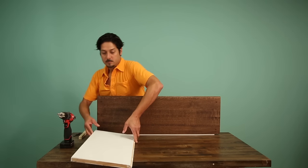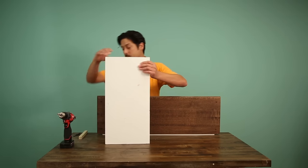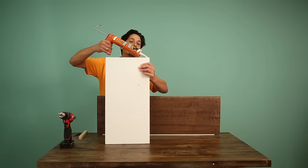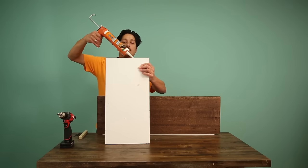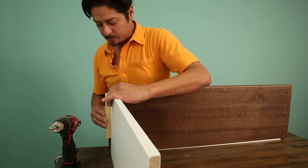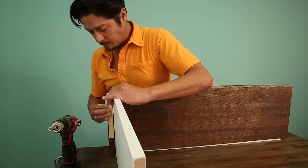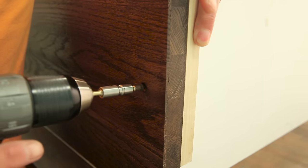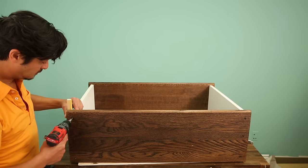Stand the top tread upright with a scrap of back material underneath it as a spacer. Grab one of the side pieces and add a bead of construction adhesive to the end grain. Instead of fussing with a tape measure to inset the side piece, use a three-quarter inch thick piece of scrap as a spacer. Repeat the process for the other side piece. Attach the bottom tread the same way.